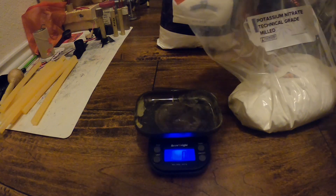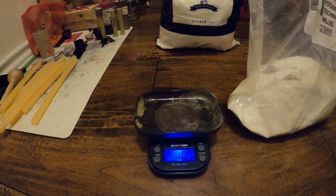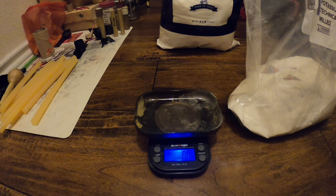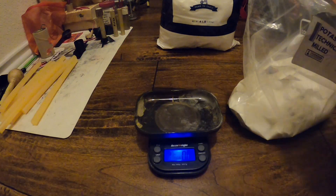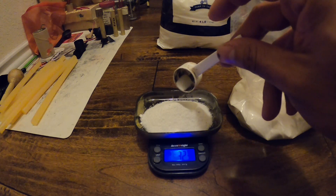For this video I'm going to be doing some sugar rocket testing. The normal mixture is 65% potassium nitrate and 35% sugar. I don't want to make 100 grams since I won't use all of it, so I'm going to do a half batch — 50 grams. That means 65 divided by 2 is 32.5, so we're going to measure out 32.5 grams of potassium nitrate.